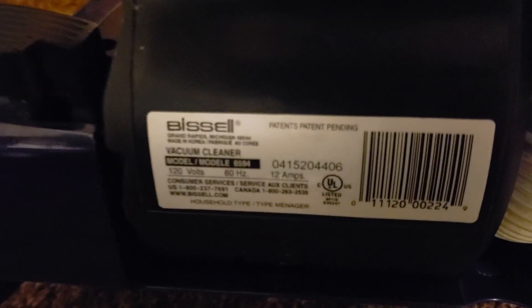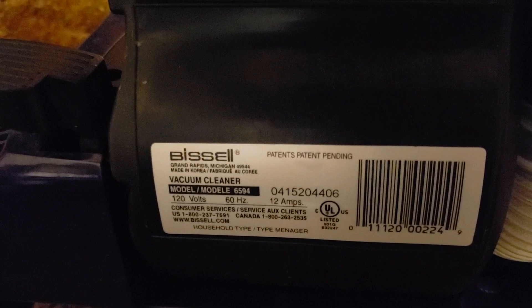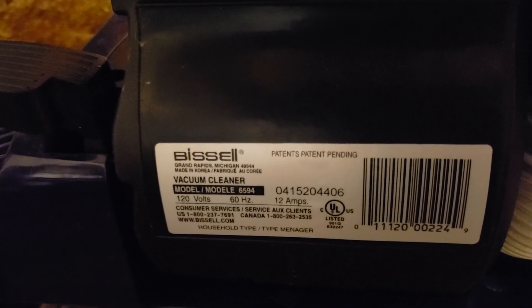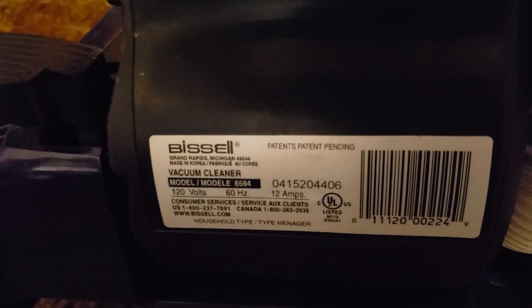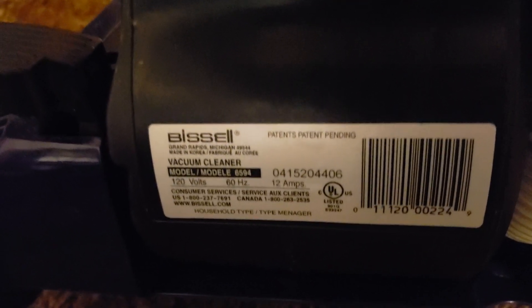It has the same 27-foot cord and is otherwise entirely identical. It's even very similar in model numbers — the PowerForce Turbo is 6596 on the original variants, later 6585. There's only two digits off from 6594.